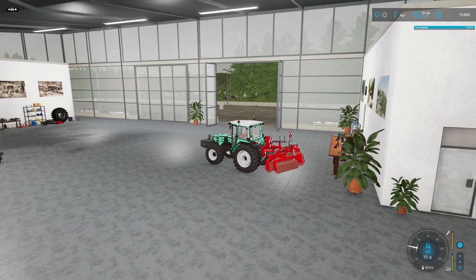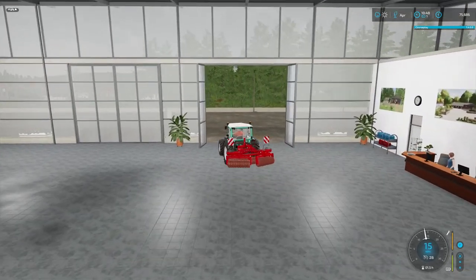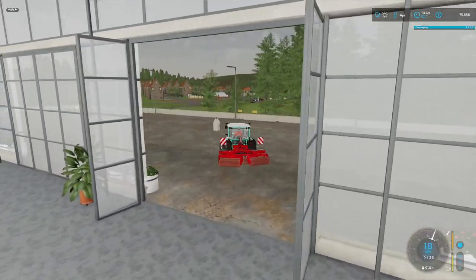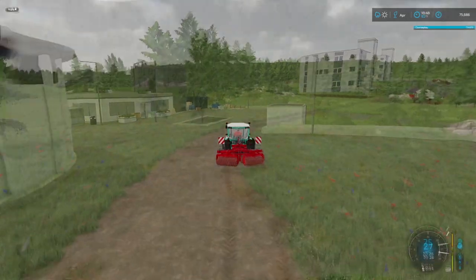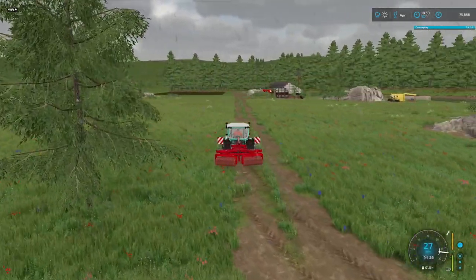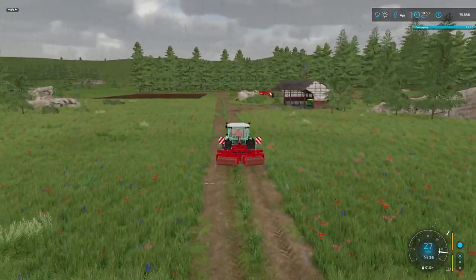So we'll get back to the farm now and we'll go and roll that field that we've just planted, and then we'll get on to maize activities.